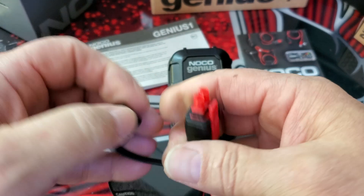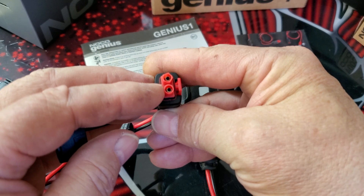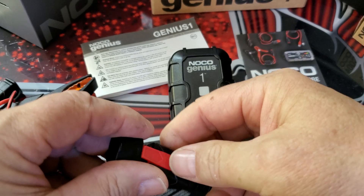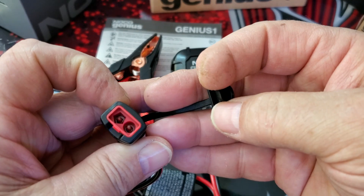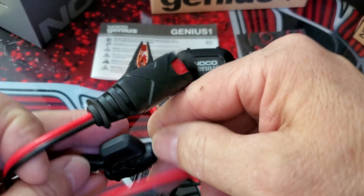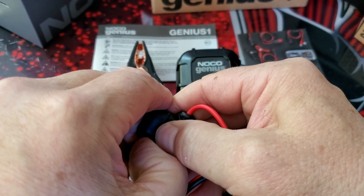Now the connector has a star shape and a round post, so you can't get it hooked up backwards. And with the clamps, same thing — star shape, round post, can't hook it up wrong. And there is a 2-amp fuse.